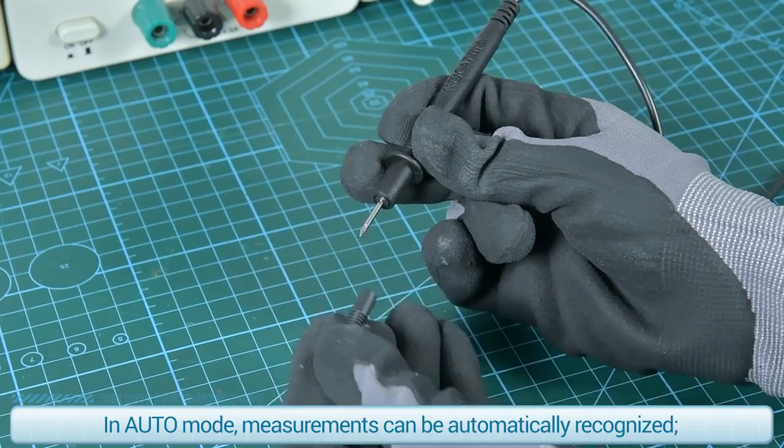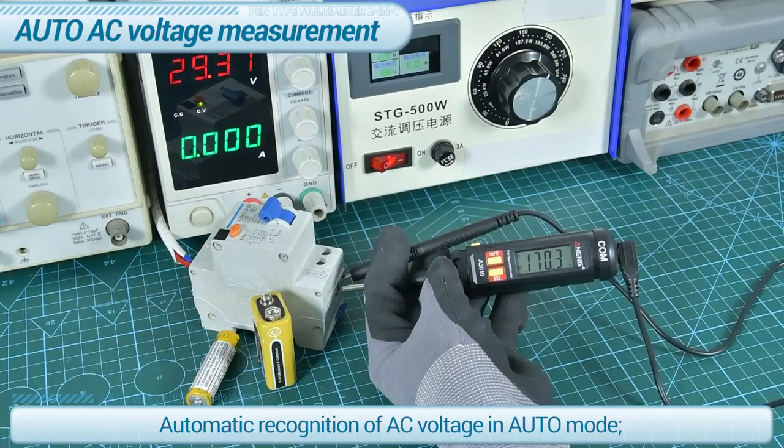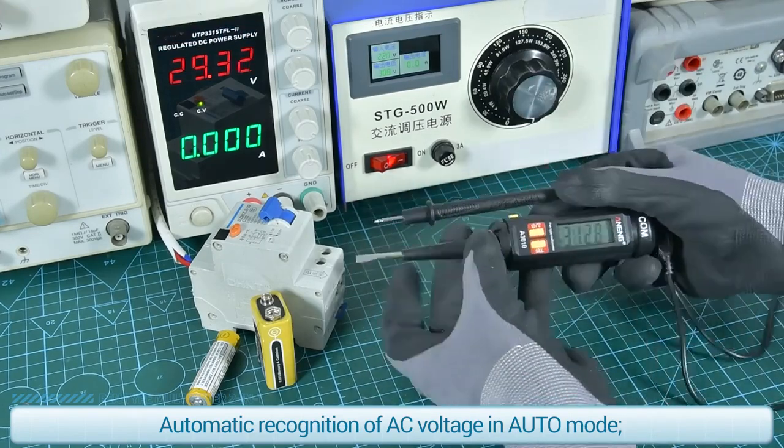In auto mode, measurements can be automatically recognized. This includes automatic recognition of AC voltage in auto mode.